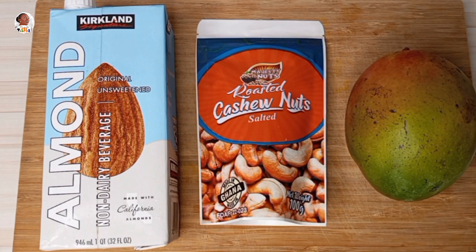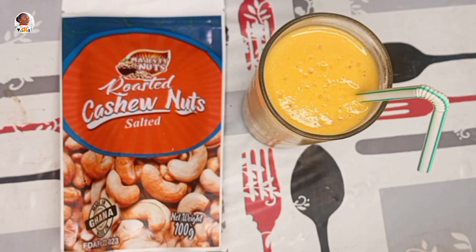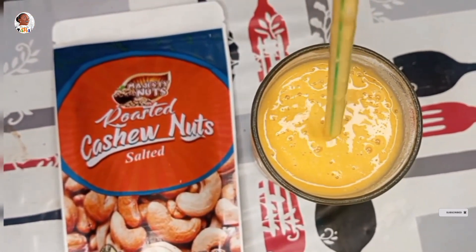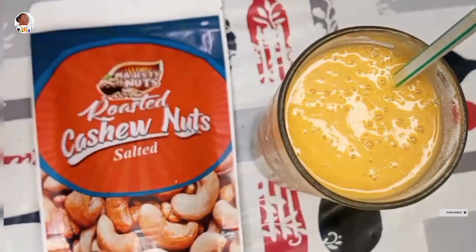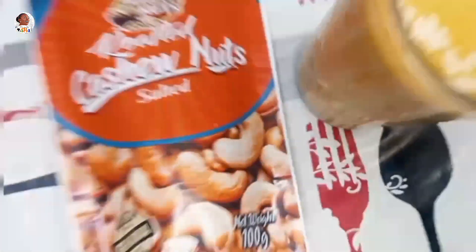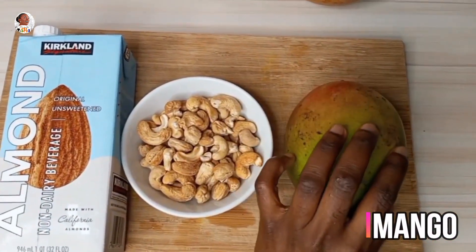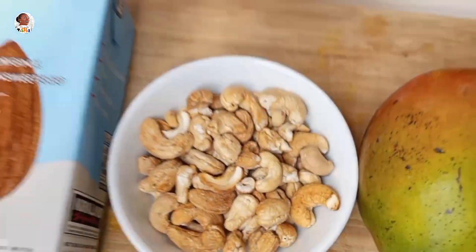Hi, Cooking with Abba family! Today we're going to do one sweet quick-fix smoothie — very healthy, very big on health, easy on the stomach. This is what I call the Majesty Mango Smoothie. It's mango, cashew nuts, and almond milk — any milk of your choice. When mangoes are in season, please do some of these and enjoy life while helping your system as well.